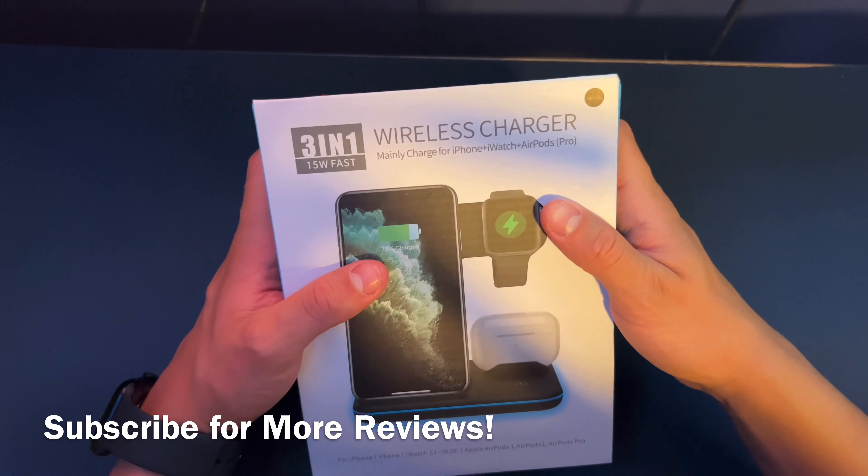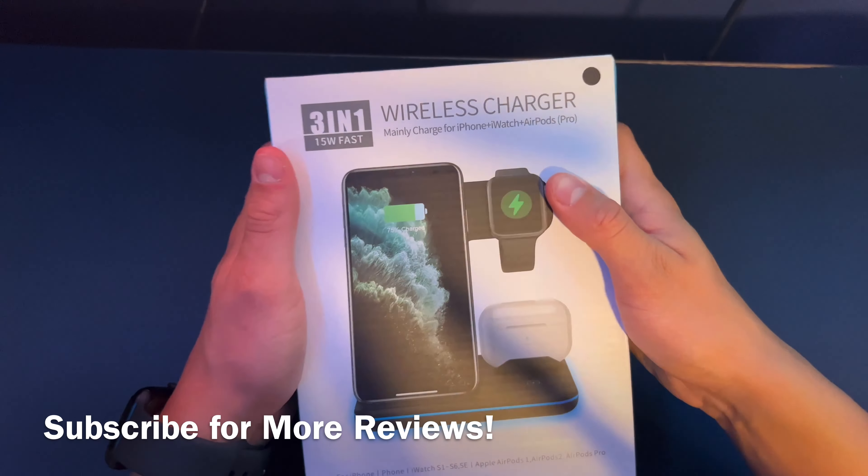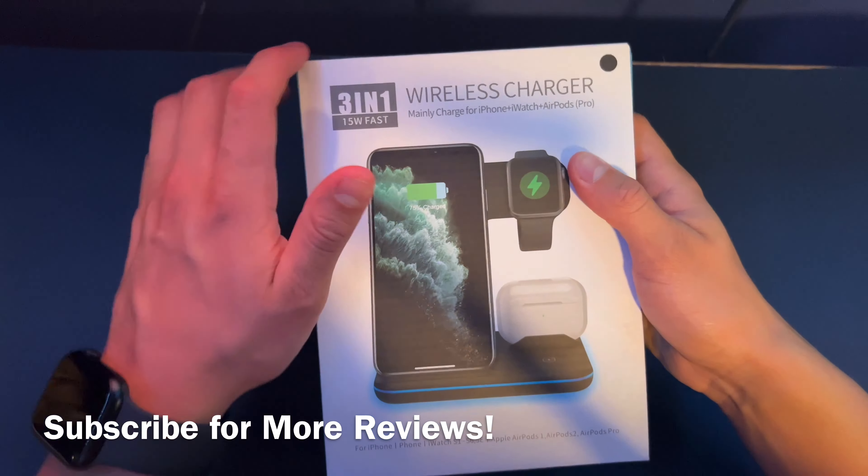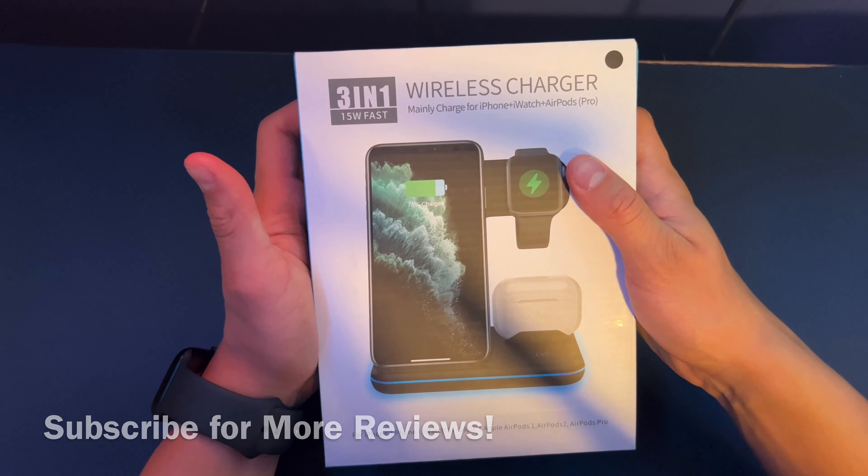Hey guys, welcome back to another video. Here's a recent product I picked up. It's a 3-in-1 wireless charger that I recently bought off Amazon. I did get it only because of my Apple Watch that I just picked up a couple days back while making this video.